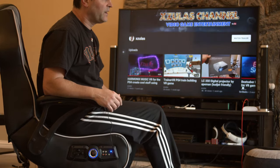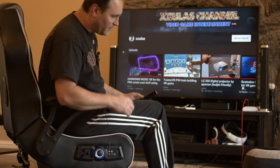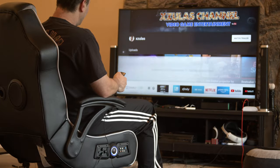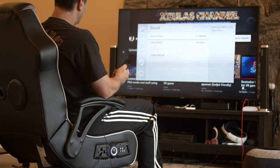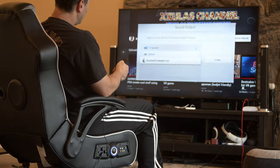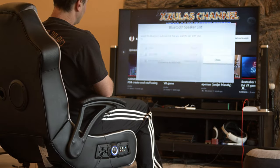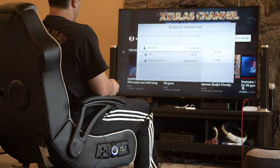As far as pairing the chair, you'll need to put the switch in the pair position, which is down, and then go to your TV menu. It's pretty easy to find — normally it's in the audio settings. This is a Samsung, so we'll go to Settings, then Sound, then Sound Output. It shows what it's paired or not paired to, and there it gives you the list of Bluetooth speakers you can pair to. You can see it has the X-Rocker, so we'll go ahead and connect to it. All right, the X-Rocker is connected.